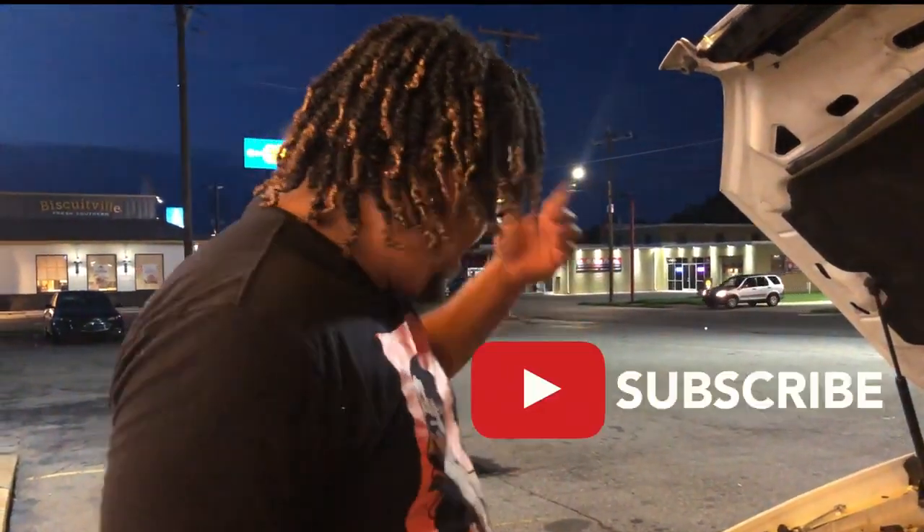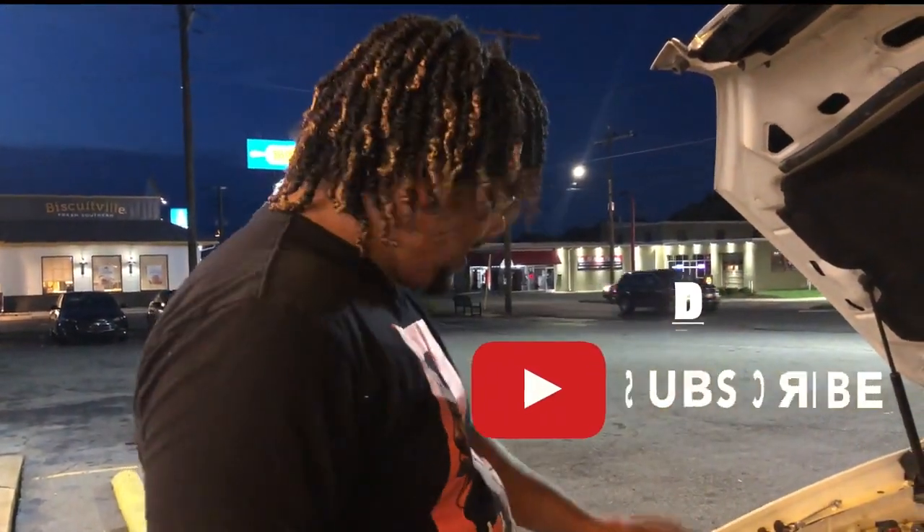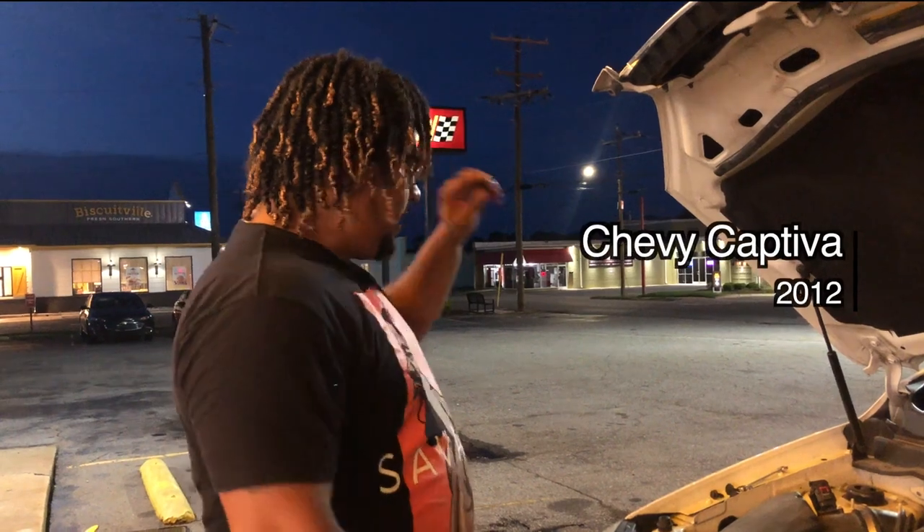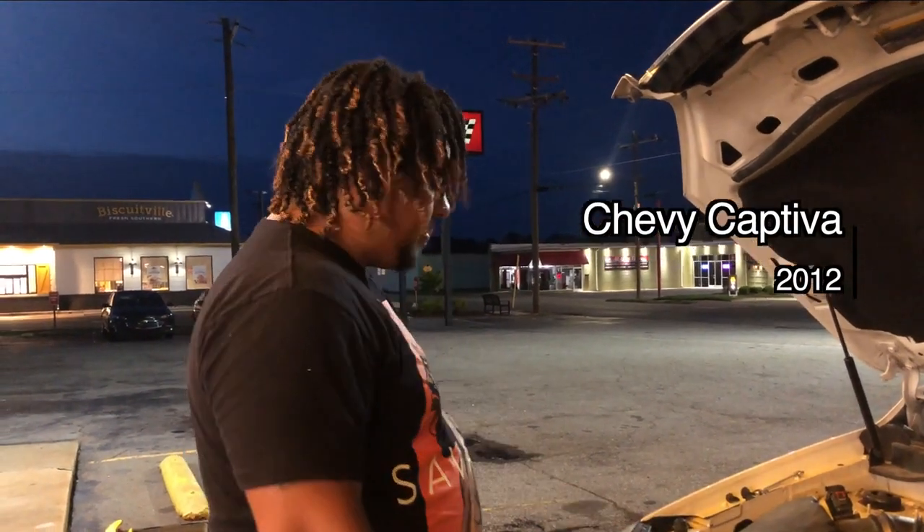What's up guys? So I'm here. I got a low beam headlight that is out. It's my mother's car — it's a Chevy Captiva 2012 — and the low beam is out on the passenger side.